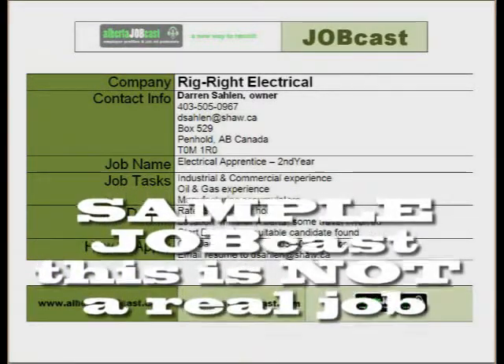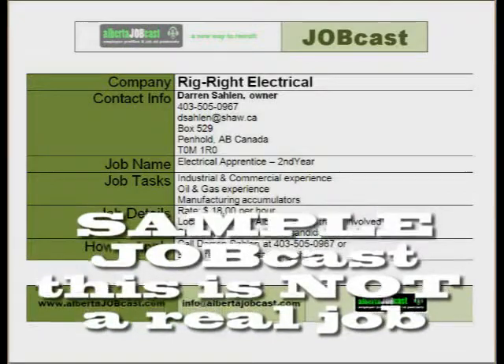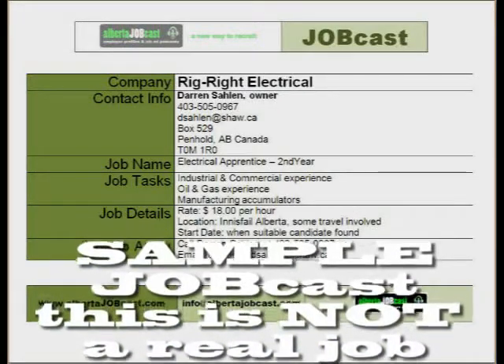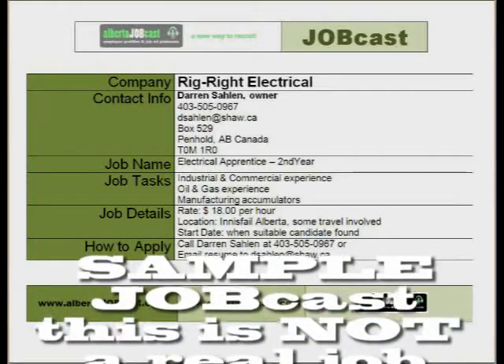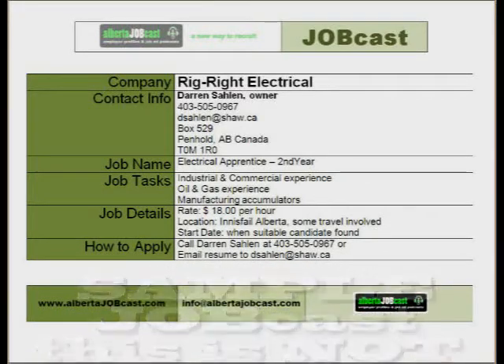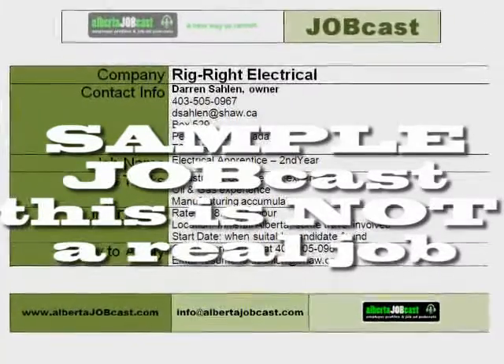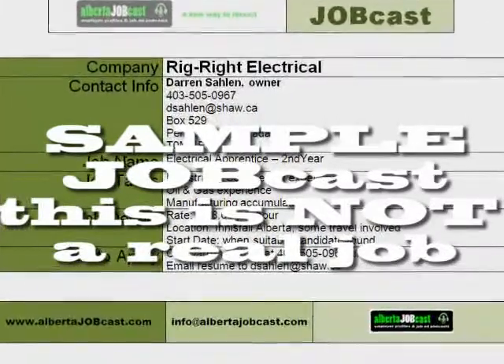We're talking with Darren Saline at Rig Right Electrical, and he has a job opening, and he's going to tell us something about it. What exactly is the job posting name, or the job name that you've got open right now, Darren? Well, at present, I'm advertising for a second-year apprentice.